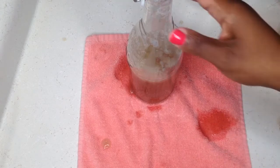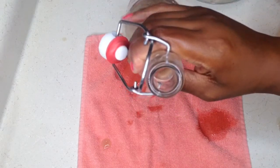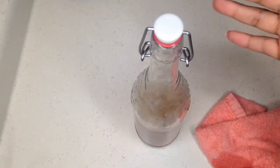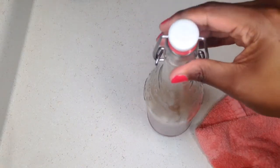Go ahead and pour this into a container. I love glass, but you can use plastic — just make sure it's BPA-free. Mine will keep in the fridge for three weeks. I use it for wash-and-gos, twist outs, bantu knots — you name it. It is a wonderful gel.